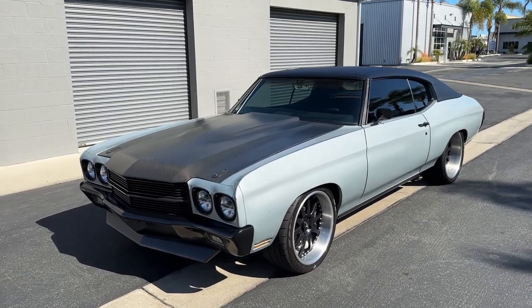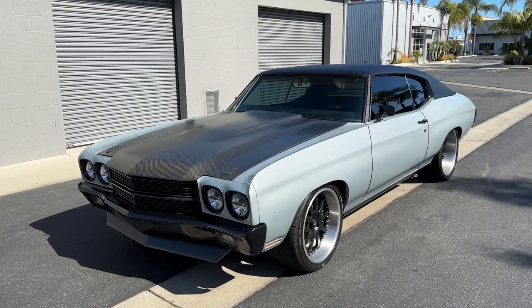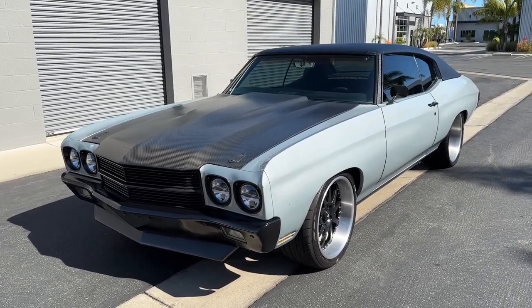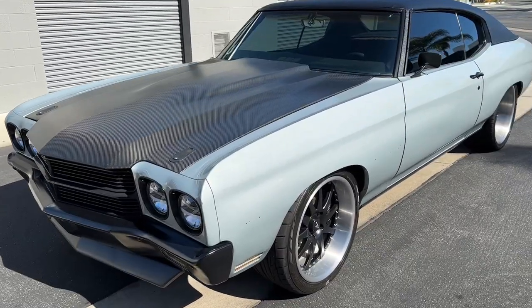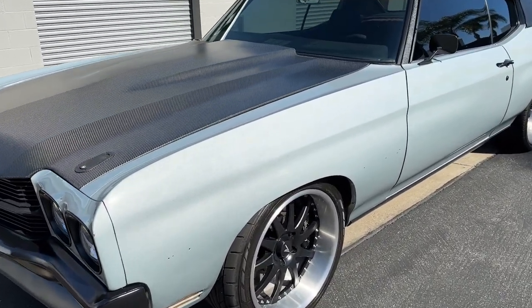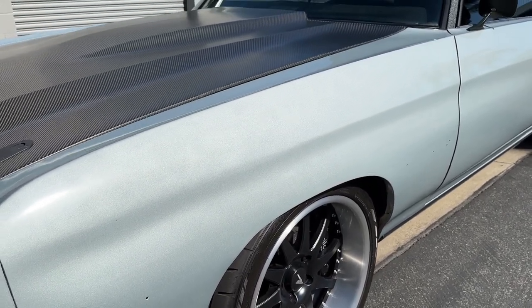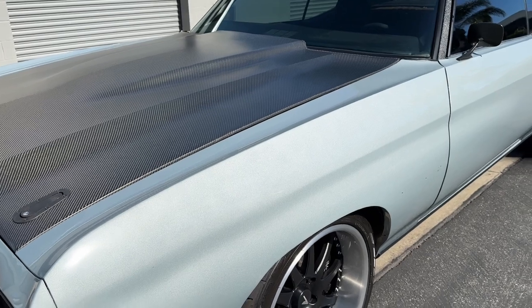Hello everyone, Nick here. I wanted to give you a bumper-to-bumper look at my 1970 Chevelle from front to back. I bought the car already painted this color. I did not select it, but it ended up being a pretty cool combo against the carbon fiber and the black that I've done to it.